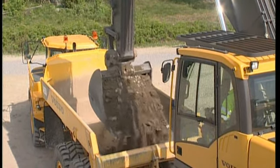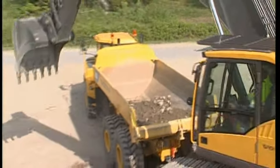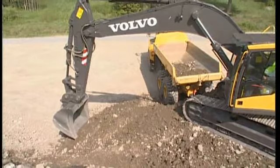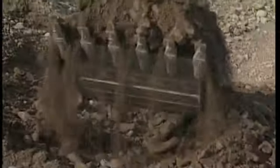Dump the first bucket close to the truck body. If you dump the bucket too high, the material will hit the body hard and cause considerable wear. It could also be very uncomfortable for the driver in the truck.